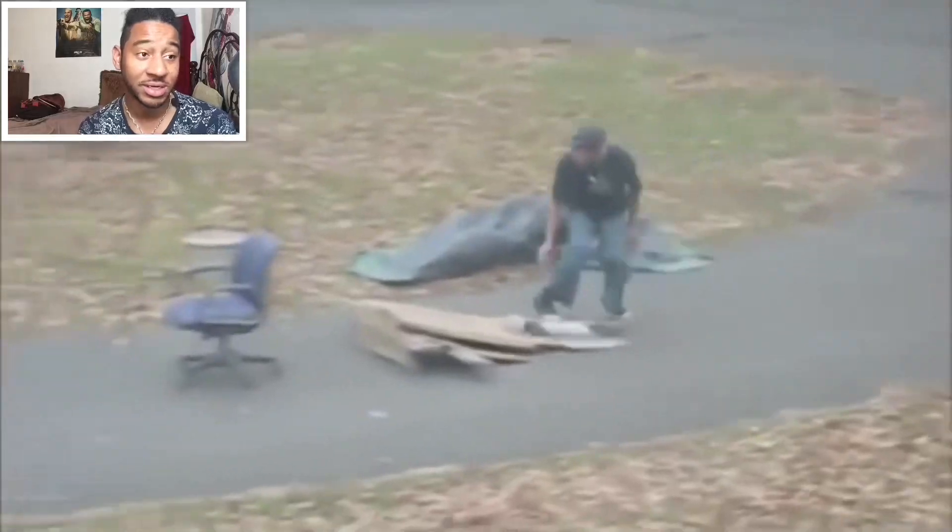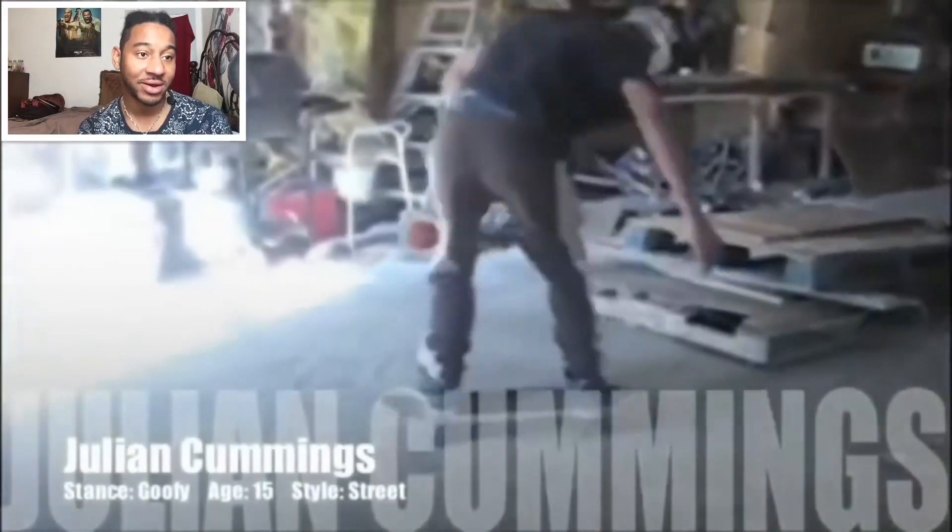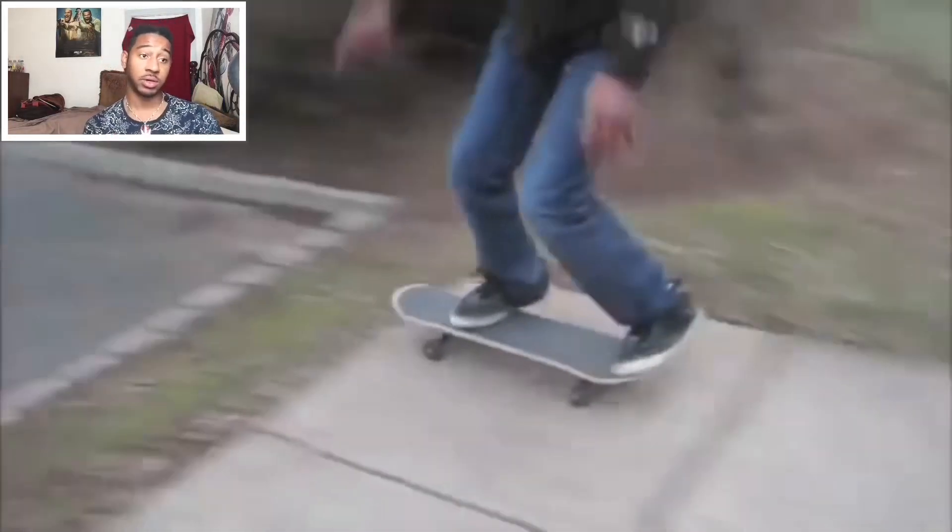Oh man, I missed that sweatshirt. Yeah, just ollying a computer chair in my front yard. That's my garage — we had no spots and you can see it's very dusty in there. So we had to make all of our spots from just plywood, nails, screws. It was so janky, but we made it work.